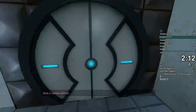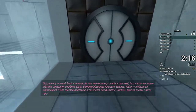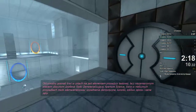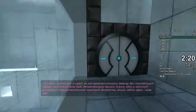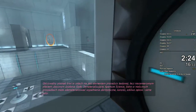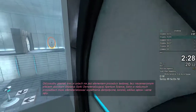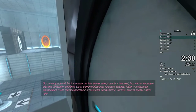You're doing very well. Please be advised that a noticeable taste of blood is not part of any test protocol but is an unintended side effect of the Aperture Science Material Emancipation, which may, in semi-rare cases, emancipate dental fillings, crowns, food enamel, and teeth.